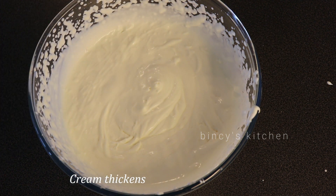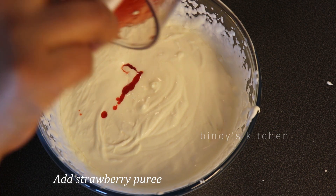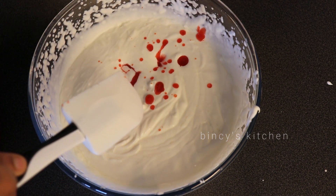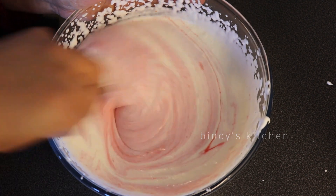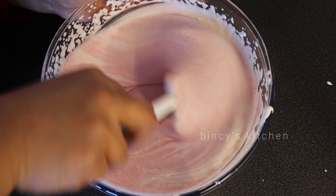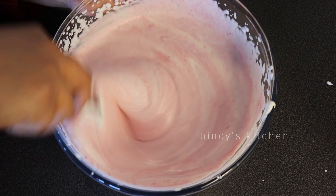If you have stiff peaks, you can add a little bit of salt. The cream is thick. Now let's put the strawberry pulp in. If you have any fruit that is easily available, you can make this ice cream with it. You can also add mango or any flavor you like.